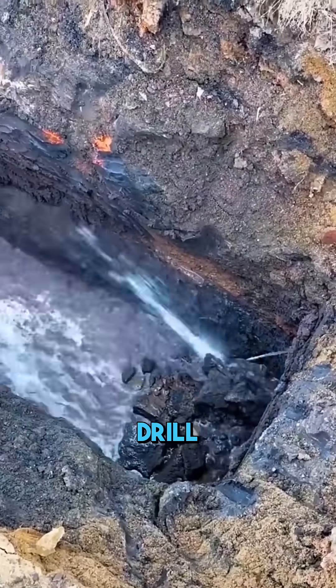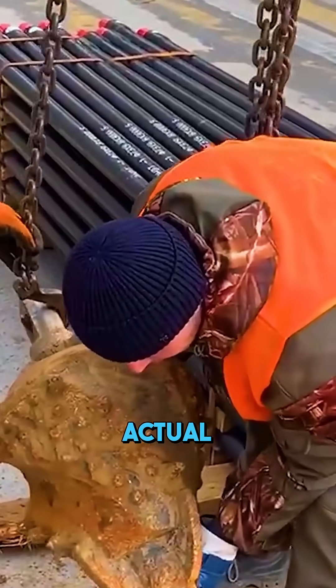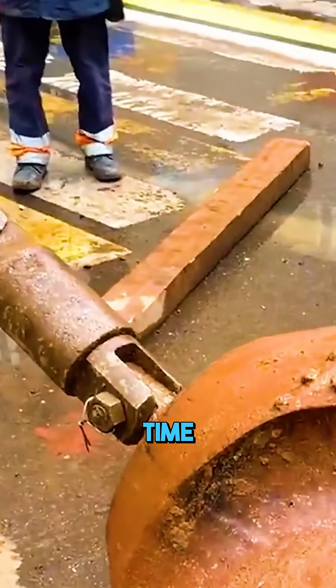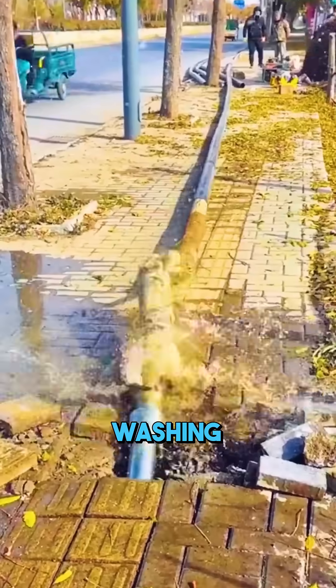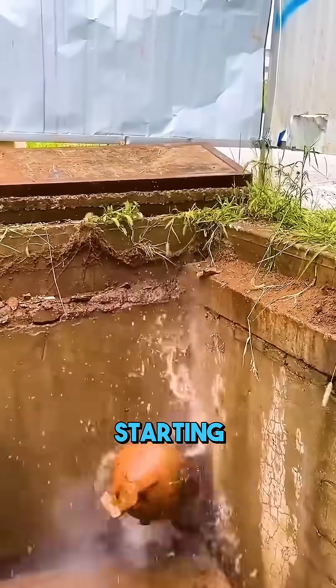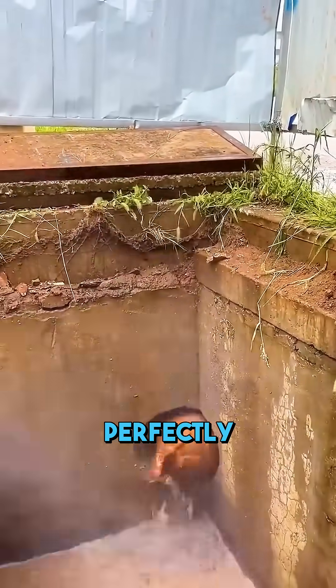Next, workers replace the small drill head with a larger one, attach the actual pipeline behind it, and pull everything back along the same route. At the same time, water jets out from the drill, washing away loose soil and cooling the drill bit. By the time the drill returns to the starting point, the pipeline is already perfectly buried underground.